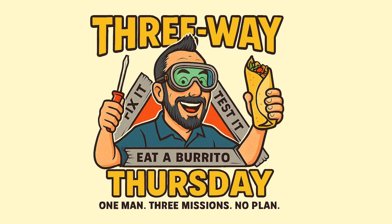Welcome to the inaugural episode of Three-Way Thursdays, a show where we fix three tiny things that individually don't deserve a spotlight, but together form a beautiful triangle of productivity. It's fast, it's weird, and yes, the name was absolutely a mistake, but now it's branding so we can't change it.